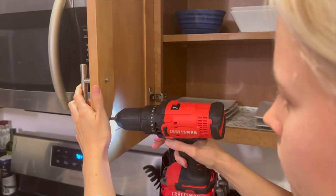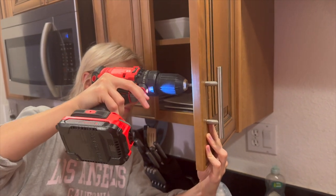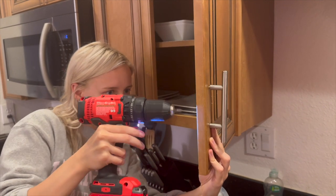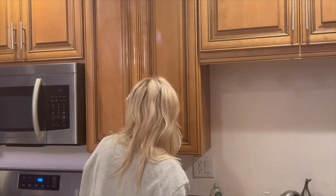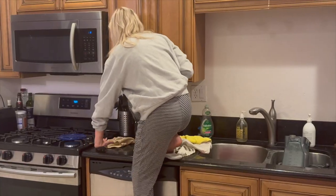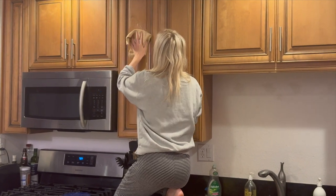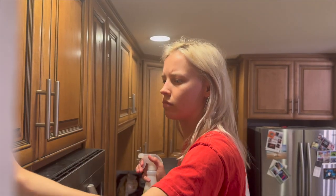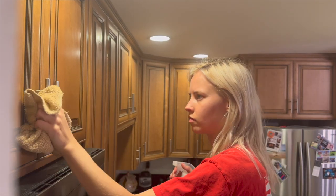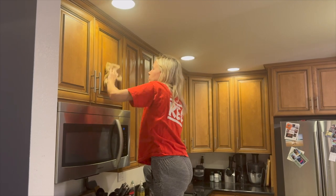One of the first things I did was remove all of the hardware off the doors so I wouldn't get paint all over it. Then I went in with a simple degreaser to make sure the surface would actually adhere to the paint. If you leave leftover grease and gunk, the paint is not going to stick, which means you'll have to sand it off or scrape it off and start all over again — I was just trying to avoid more work than necessary.